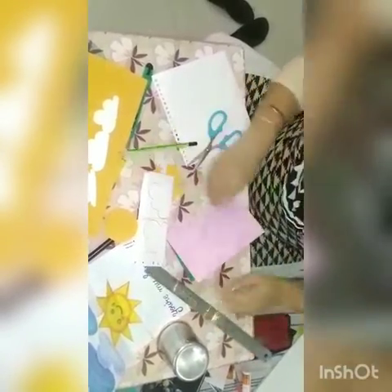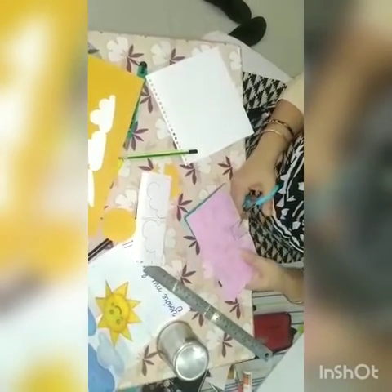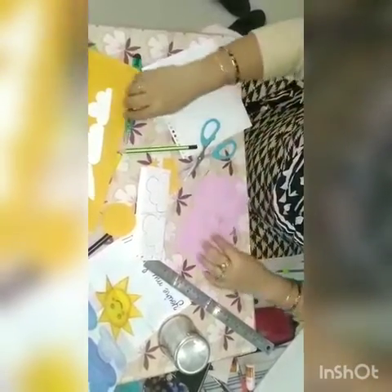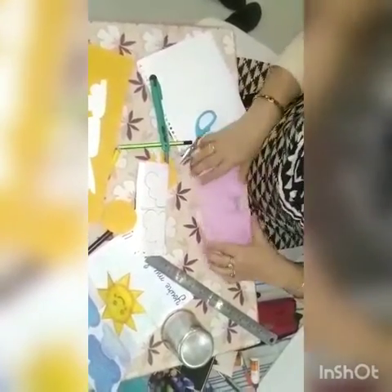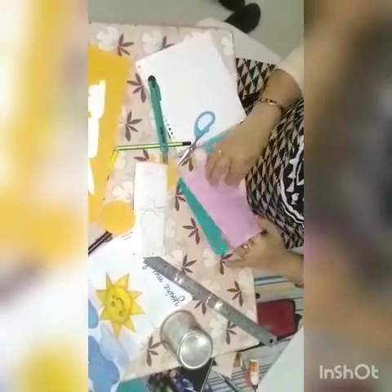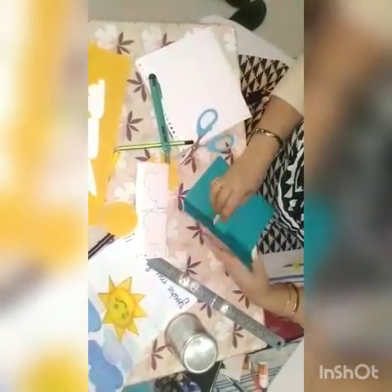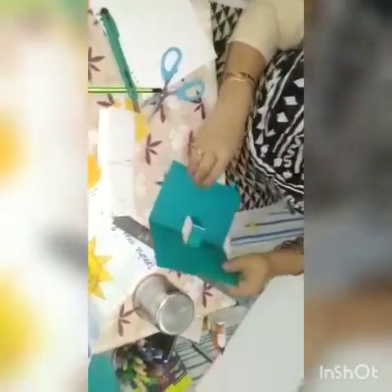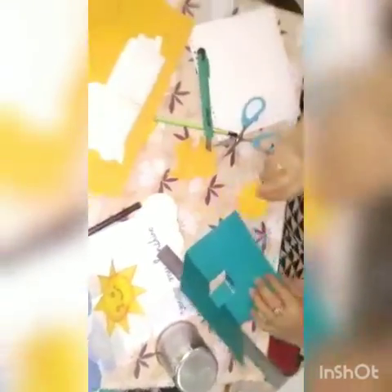Draw a line like this, then mark the slits with the help of scissors — one and the other. Now from this line I have to fold it inside like this and press it with my finger. Open the card and it becomes like this. This is your front and this is your inside. Now you have a pop-up slit.